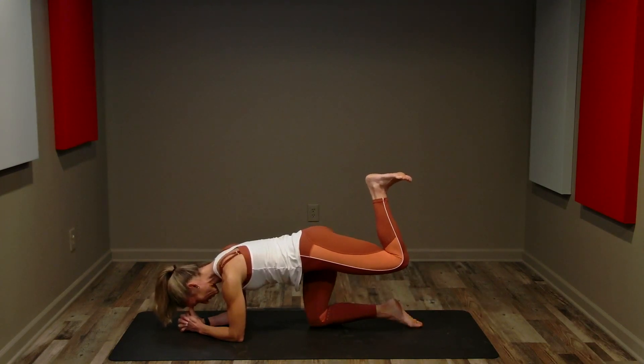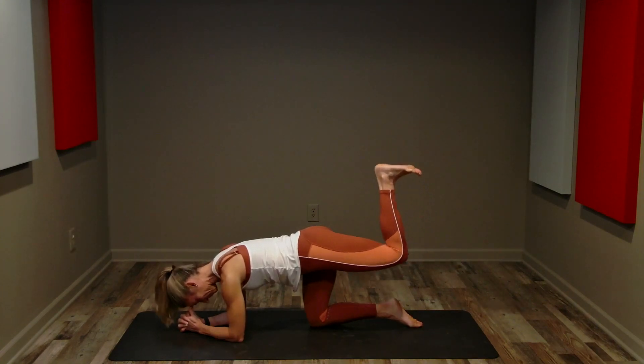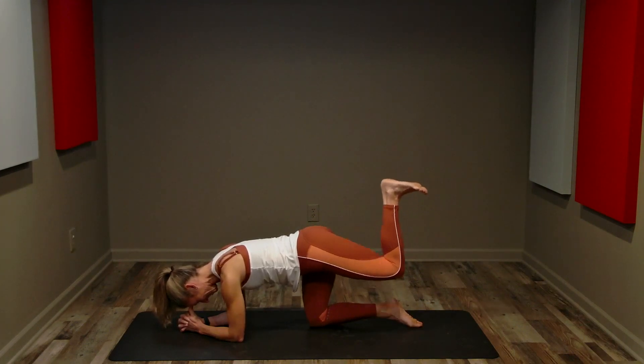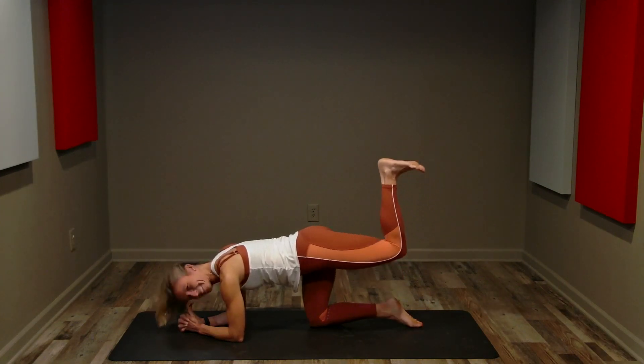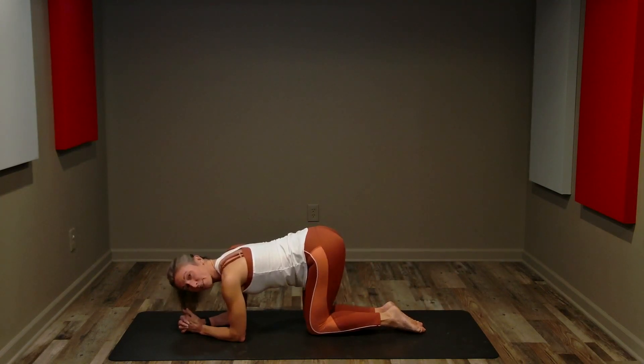Hold this last one at the top, and we're going to pulse. Up, pulse, up, pulse. Four, three, two, one. Great job. We're going to switch sides and do that exact same exercise on the other leg.